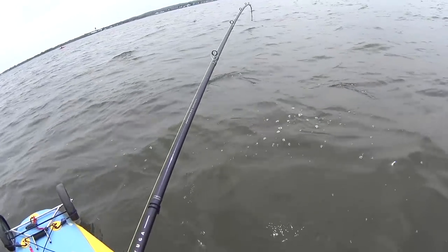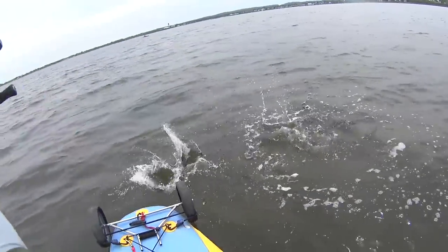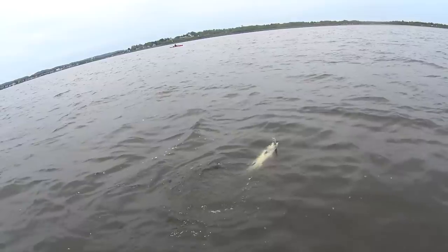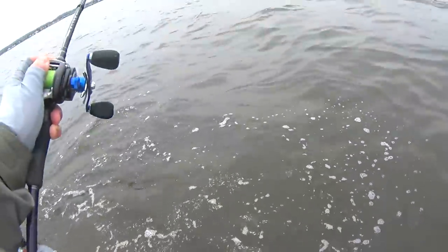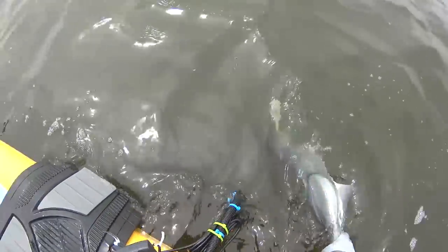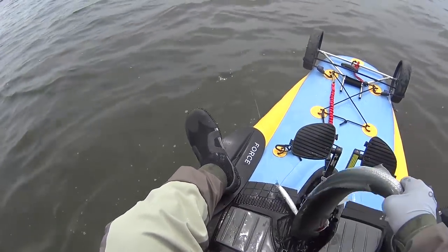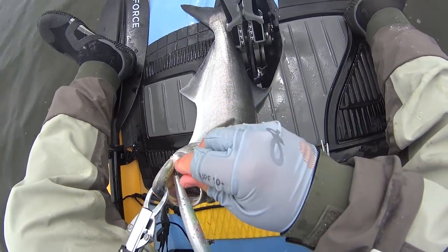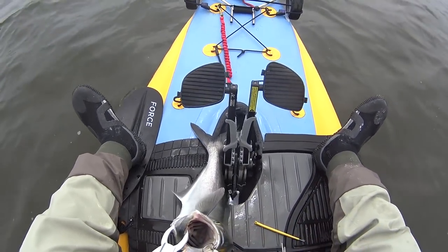This next one's notable only because he almost jumped in the boat and I managed to land him with a tail grab. I also had to do some minor surgery on this guy but he was fine — that's the unhook-him tool and it works pretty well.